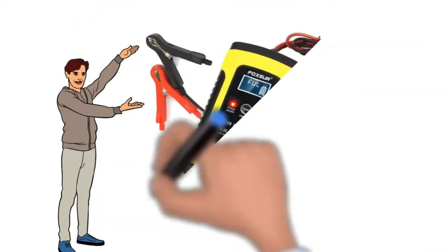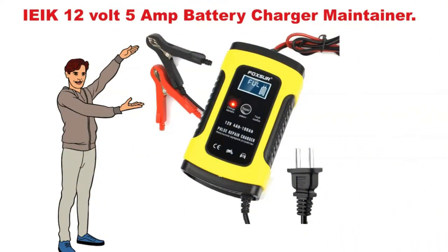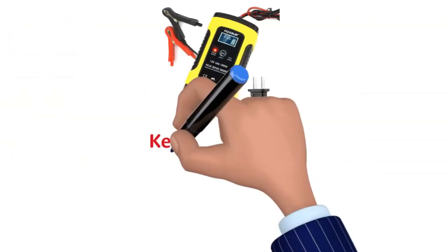Hi, now we discuss the EEC 12-volt, 5-amp battery charger maintainer. So let's start. Key specifications.